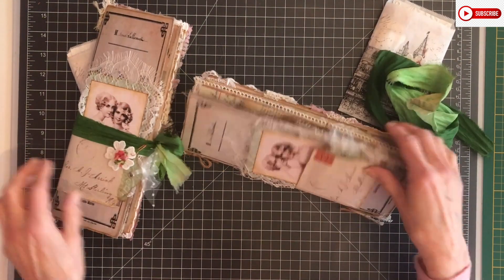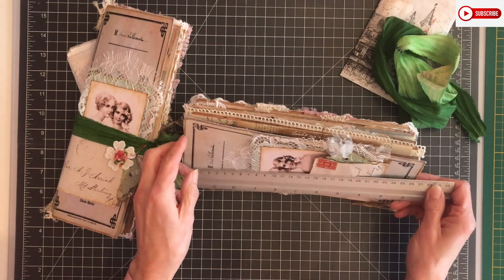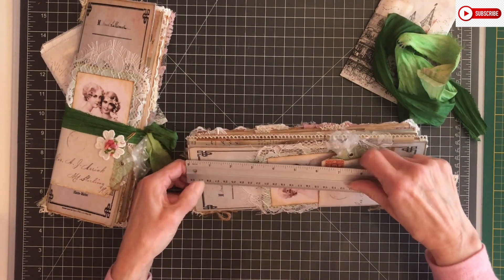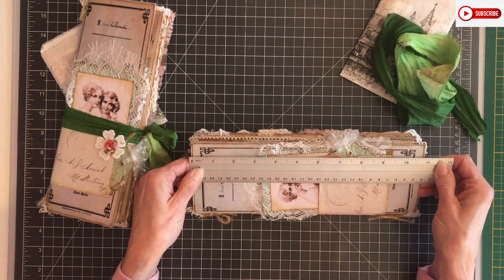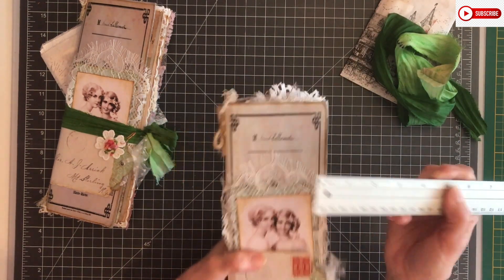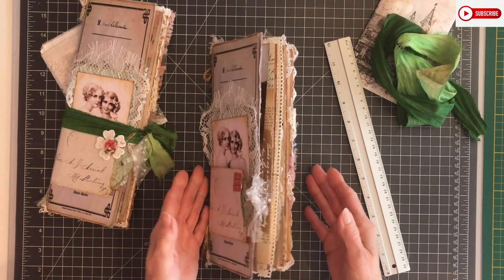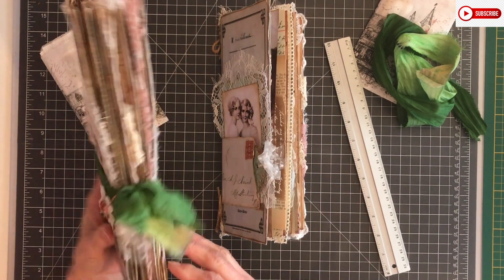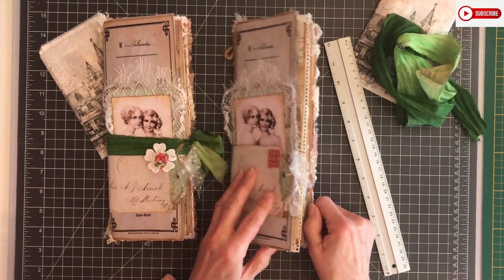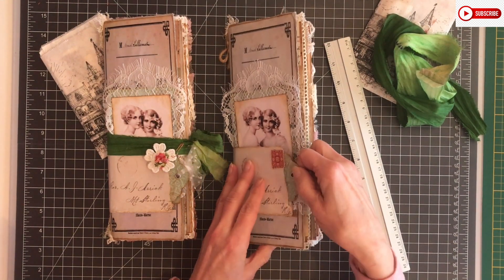Both journals are for sale - more information is in the description box, along with my Instagram, Facebook, and email address. The journal measures 10 and three-quarters by four inches, and as you can see it's a real chunky one. I pretty much could tie it together, but a lot of items can be removed if the recipient wants to decorate it on their own.